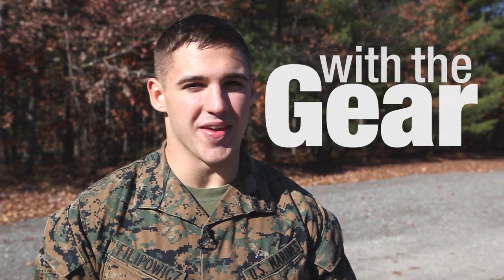I'm Lance Corporal Clayton Phil Povich from The Core Report, and I'm here with the gear. Now I'm at Fort Devon Army Base, and I'm about to learn about this beast.